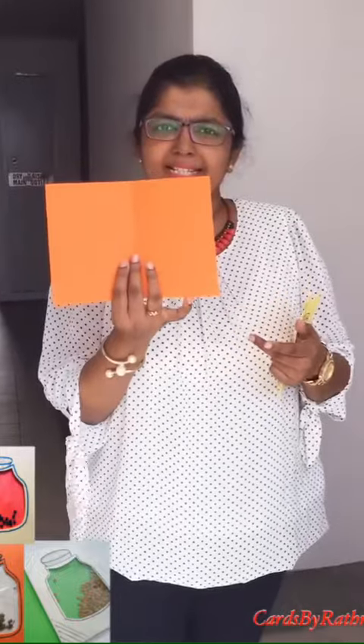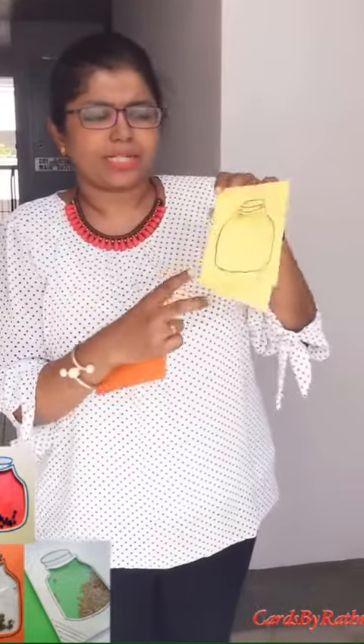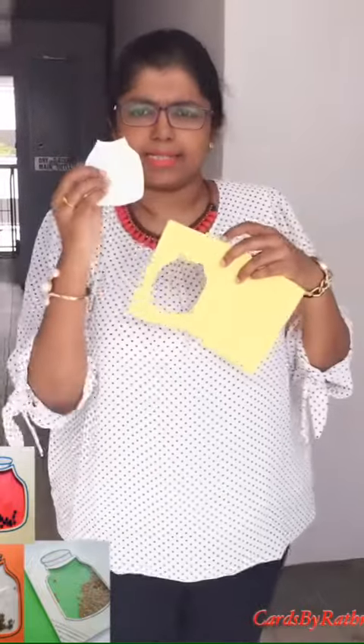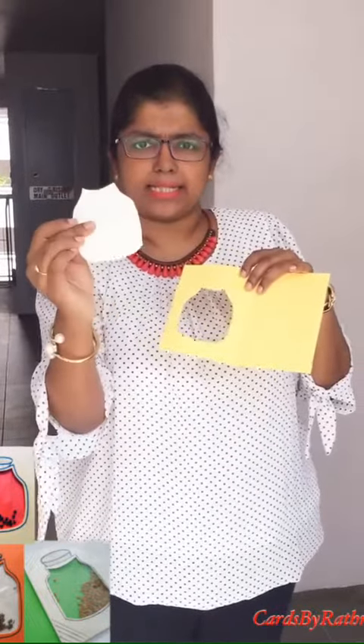Then it will be like this. What you do is you need to cut the inner part of the card — this is the design. We are going to do a spice bottle carve today. This is the design and you need to just keep cutting this outline.